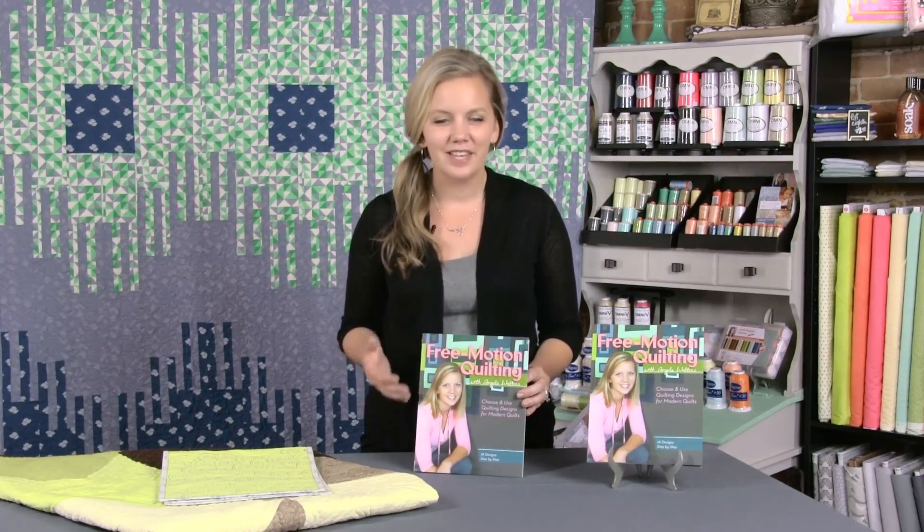I've arranged it so that it's easy to flip through and learn these designs. They're arranged by shape, so there's a circle chapter in which you learn swirls and pebbles. We move on to squares, but we also have arcs and leaves and meanders.